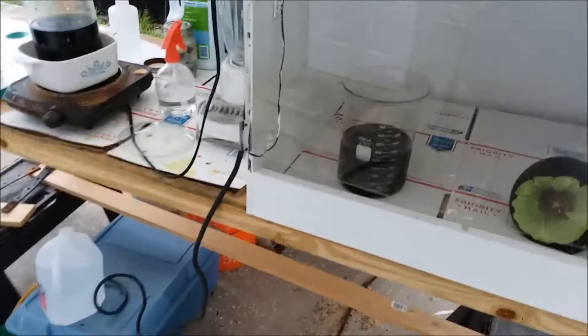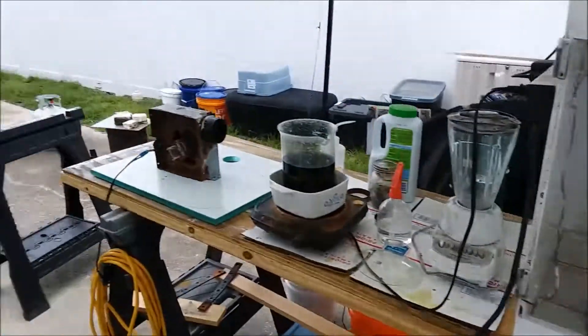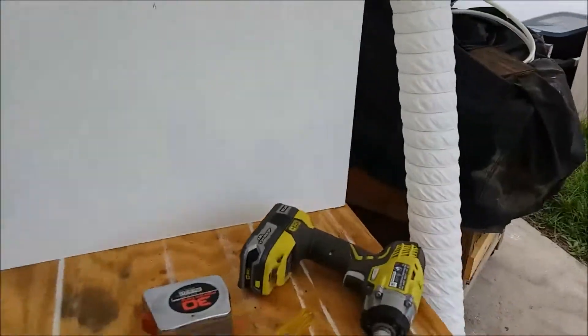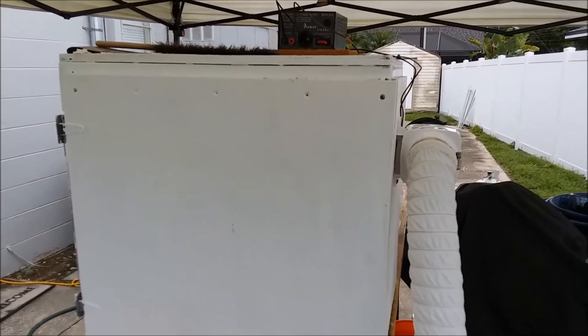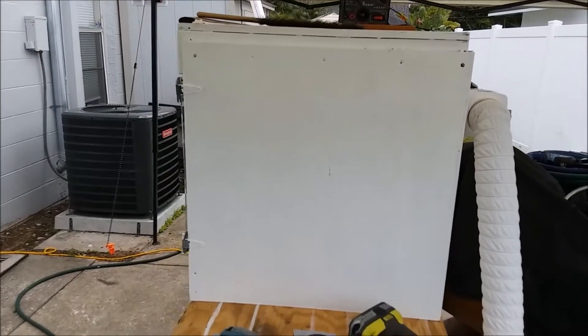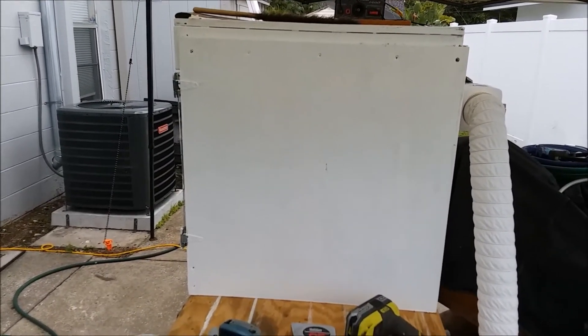Anyway, that's my update. The bathroom fan is out, the bilge blower is in, and the fume hood is up and running again. I can stop working out in the open air — back to having a fume hood. I love it. Thanks for watching.